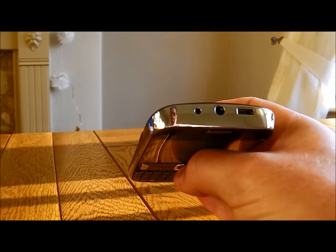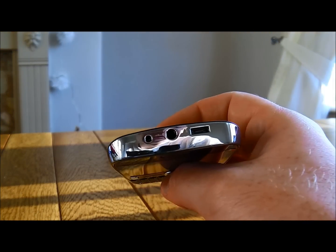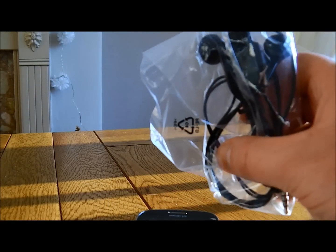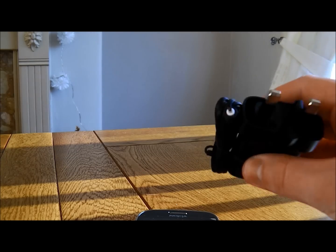On the top there you can see it comes with the power button, the headphone jack, and a USB connector. And in the box you get headphones and the standard Nokia power connector.